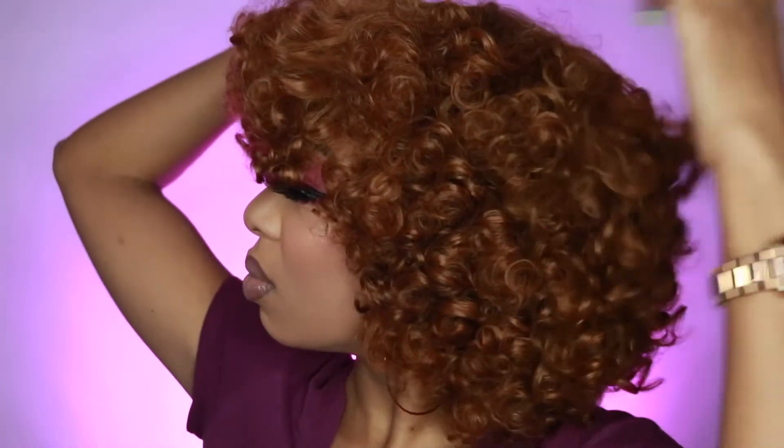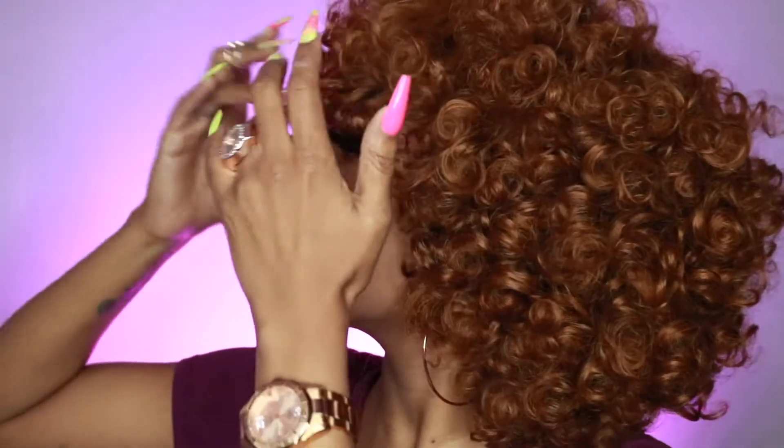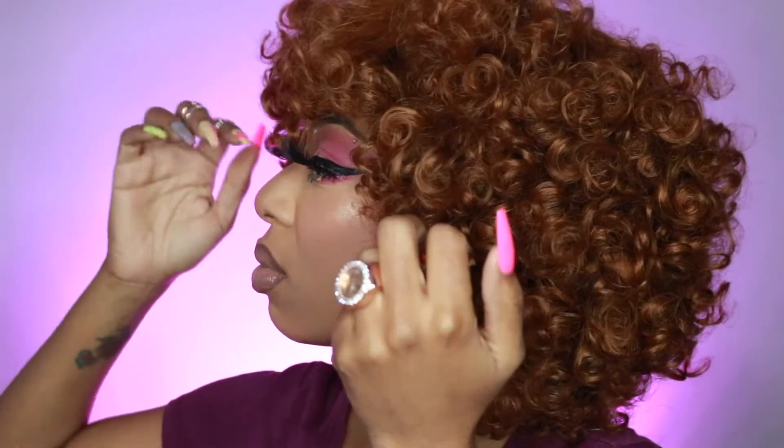I just wanted to let you guys know that. And then you'll just see me here pulling out the curls just to make it a little bit more fluffy. I like fluffy hair with wigs like this — I like for my hair to be fluffier instead of kind of flat. Curls look better when they're fluffy and pulled out.